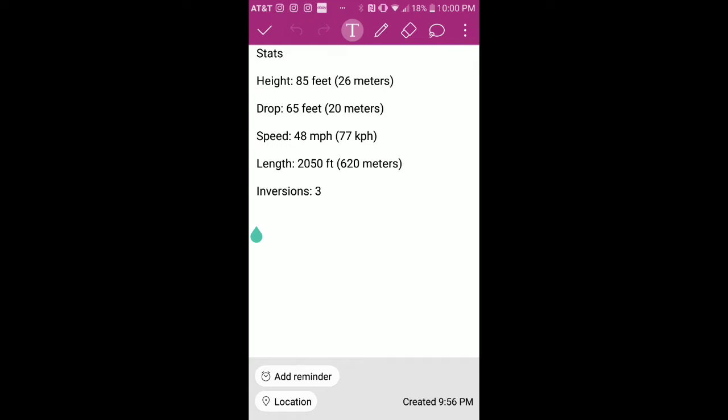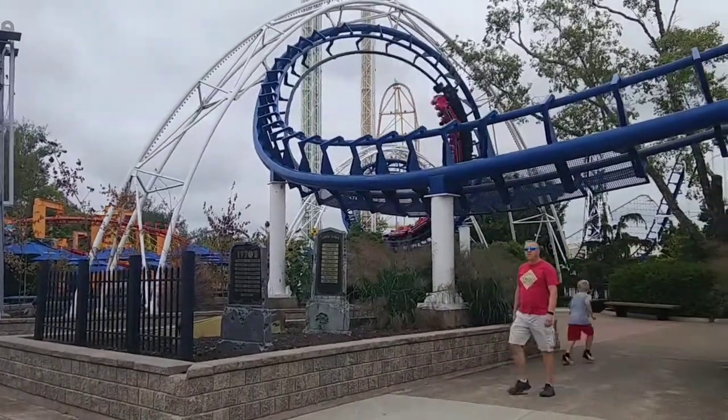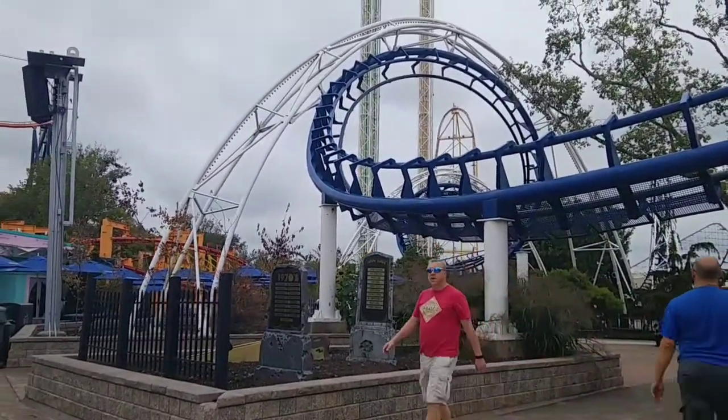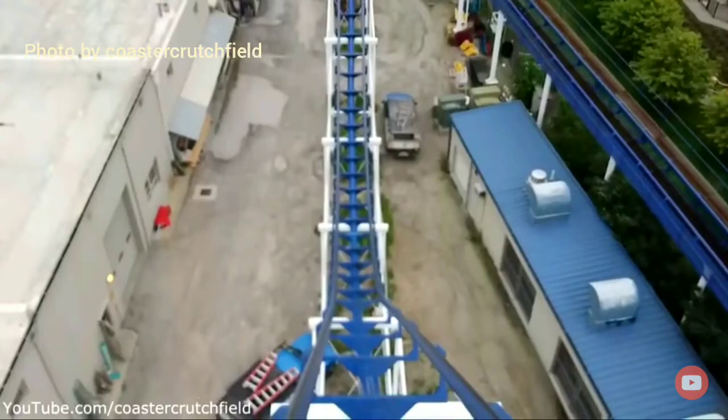Let's go on to the ride experience. You make a left turn out of the station, then slowly climb up the lift hill. Once you get to the first drop, you know you're in trouble when the coaster starts rattling like crazy. So overall, we're not off to a good start.